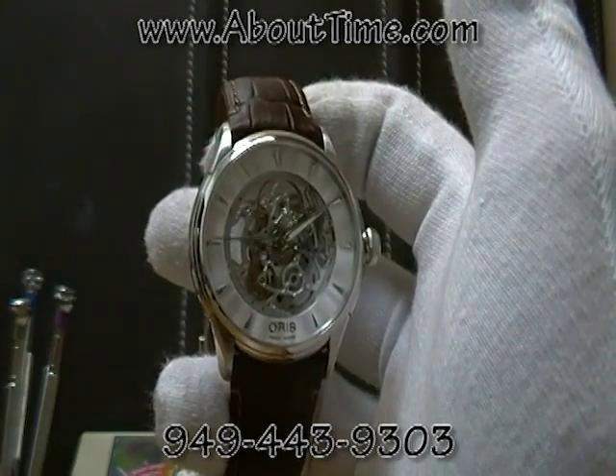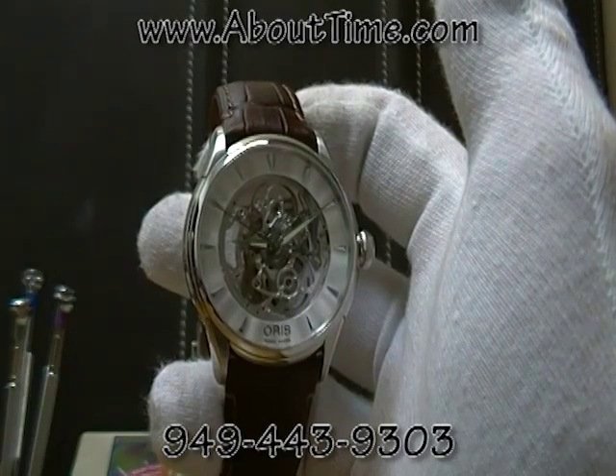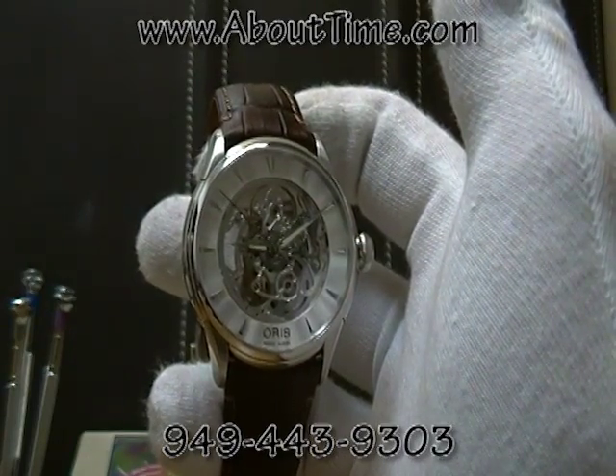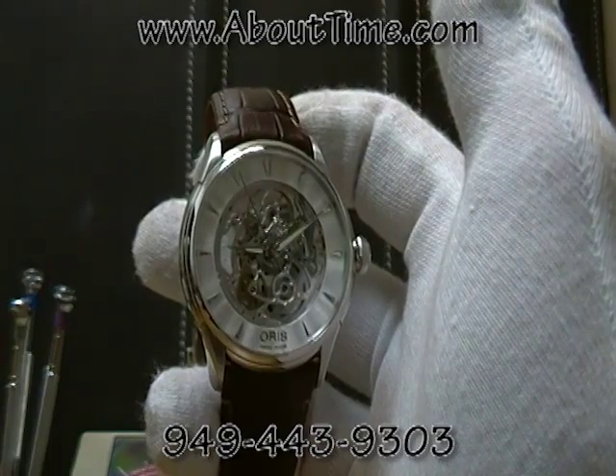Today we're presenting the Oris Artelier Skeleton Watch, model number 734-7591-4051-LS.